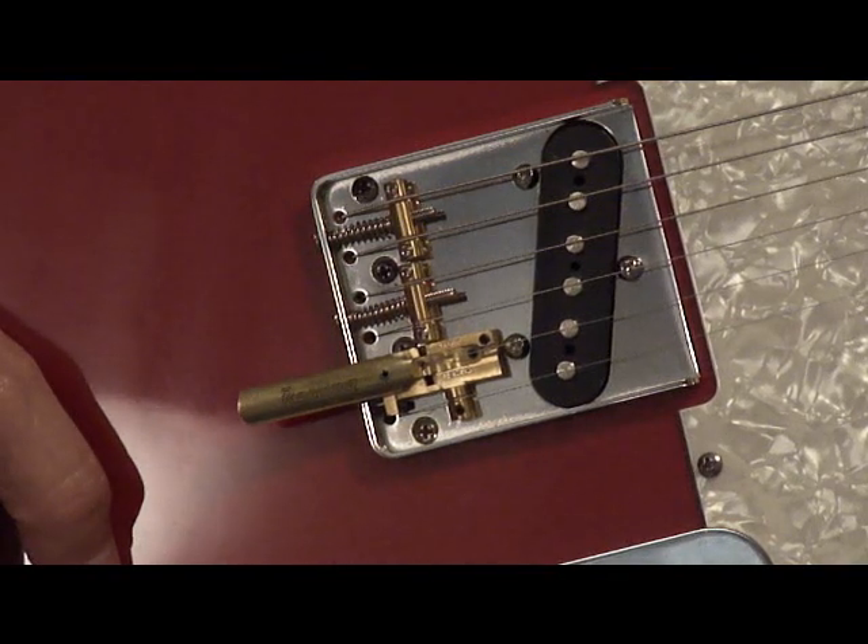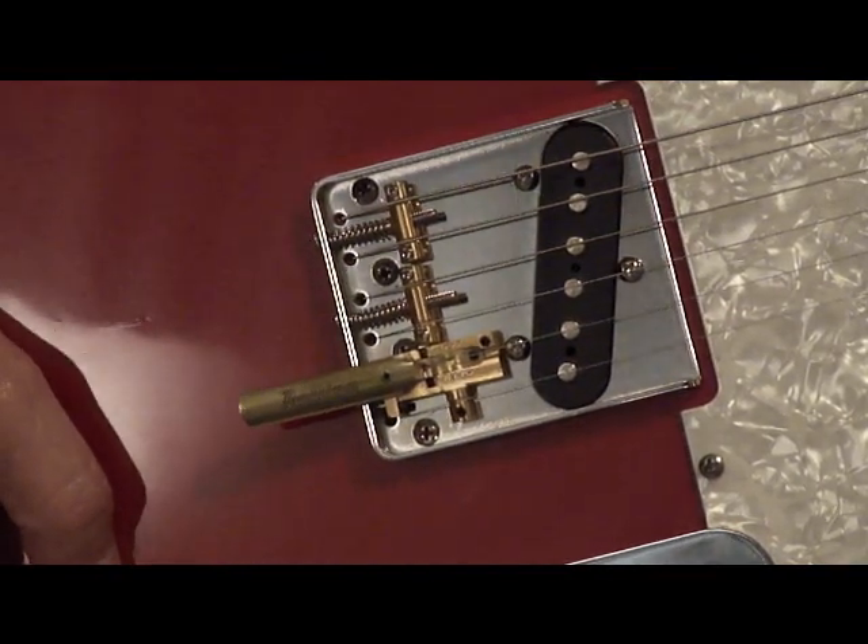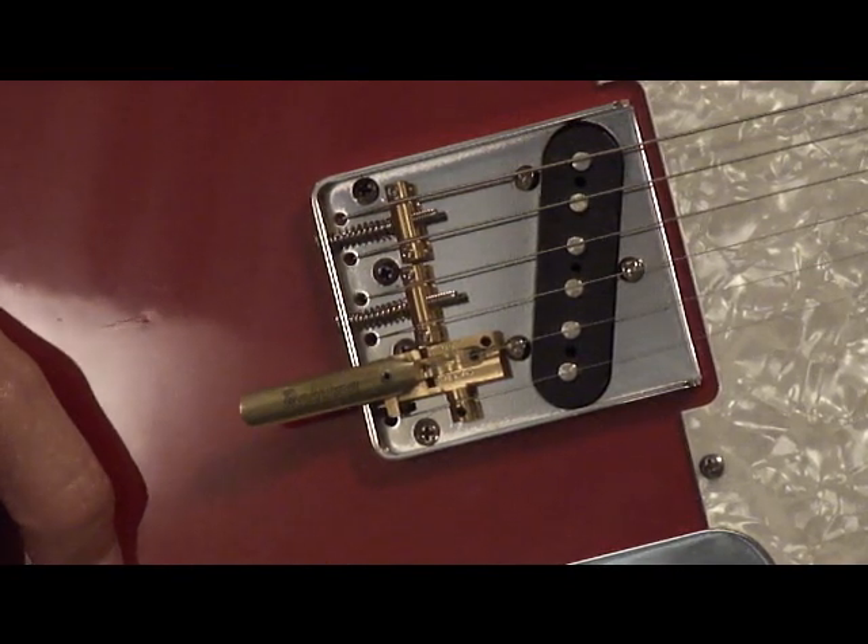The rolling bender is a 100% no modifications to your instrument drop-in bender saddle. Simply remove the original B/E saddle and replace it with the rolling bender.